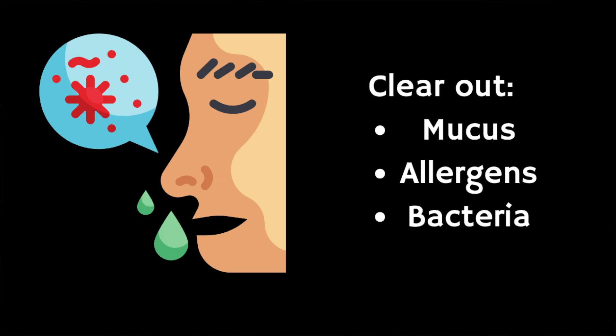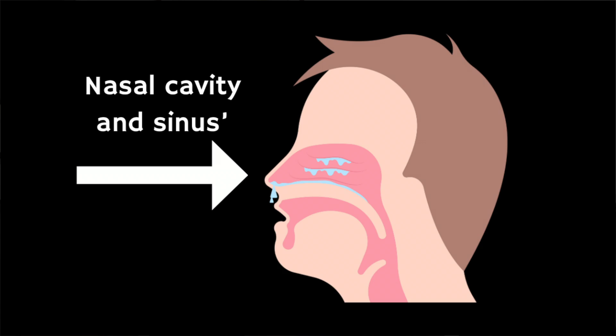The main purpose of nasal irrigation is to clear out excess mucus, allergens, irritants, and bacteria from the nasal passages and sinuses. It's commonly used by people who have sinus infections, allergies, colds, or who are around a lot of dust or pollution.